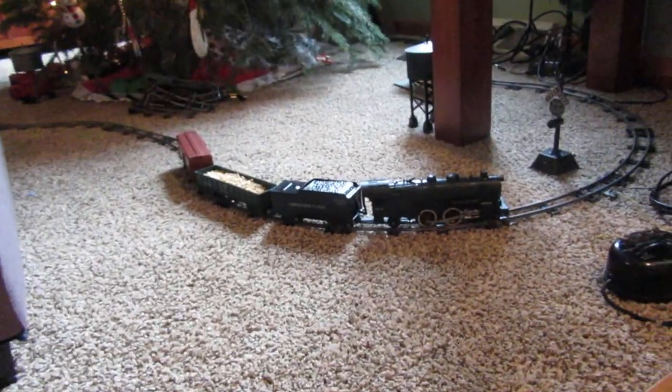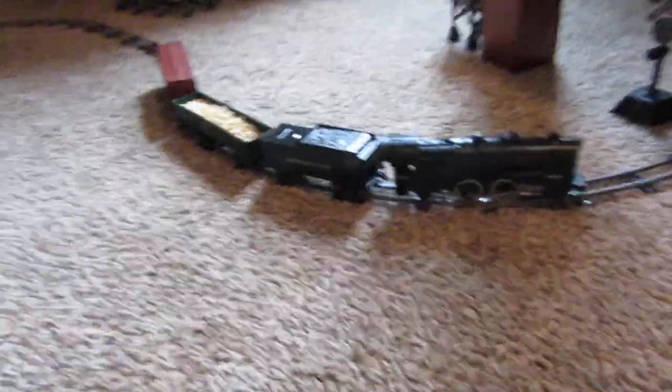I thought that you would be interested in this. I'm going to run it for a minute or so — it's 11:17. Here's the track that I have set up for it.